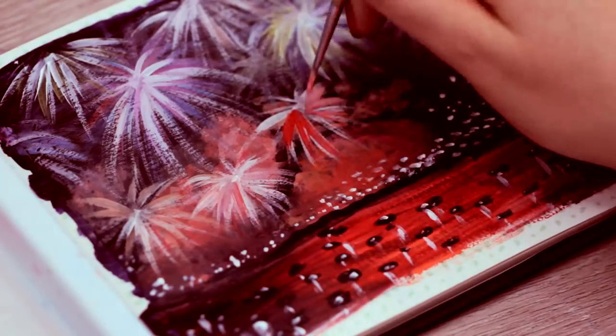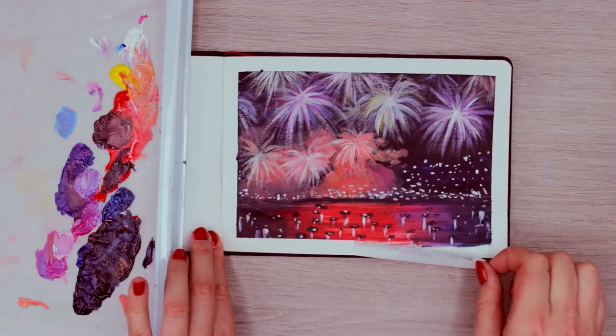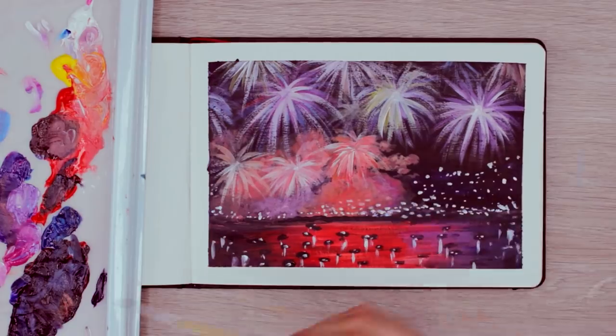And from here, I can adjust everything. I added more fireworks around the smoke area, added a little bit more shadows here and there until I was happy with the fireworks scene. It looks really abstract when you look up close, but I think it captures the scene really well when you look from further away.